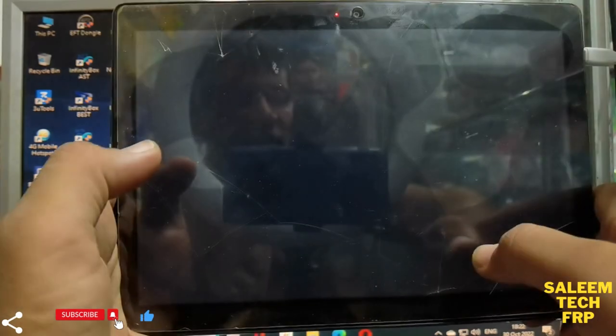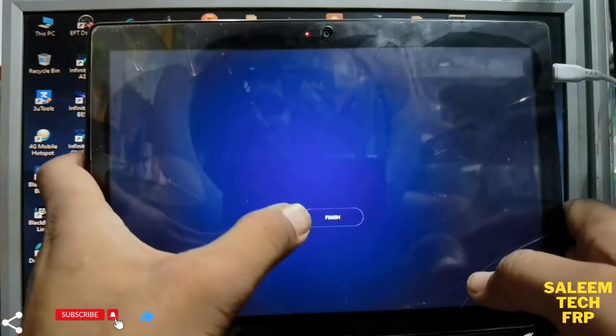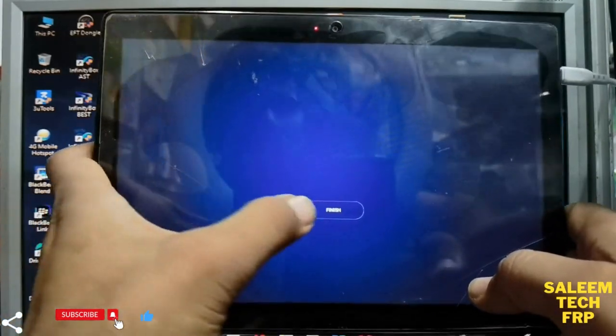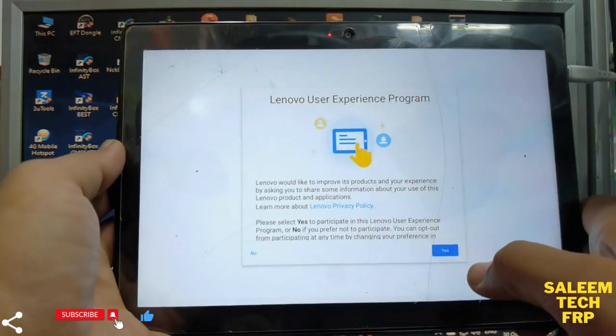Thank you. Please subscribe to our channel and press the bell icon to watch the next video. It's finished — we go to the menu now.